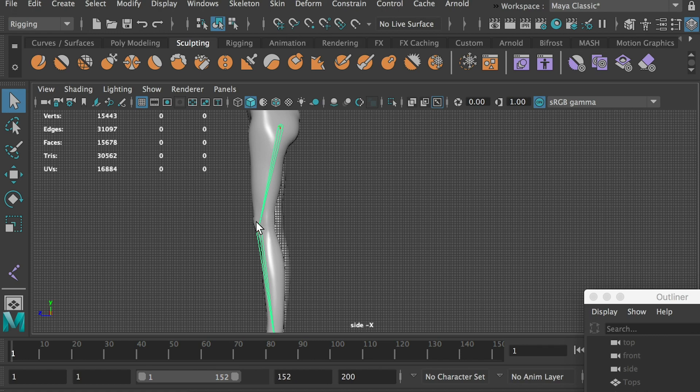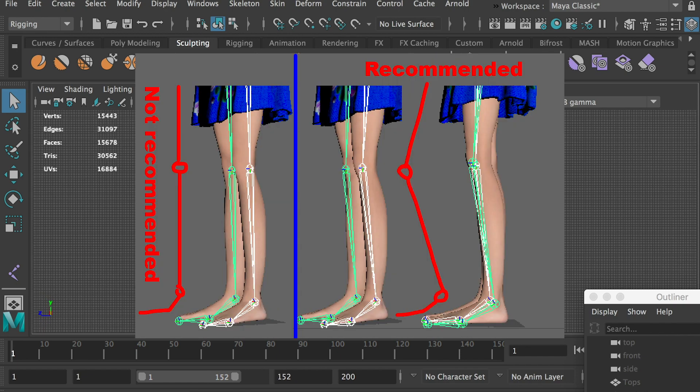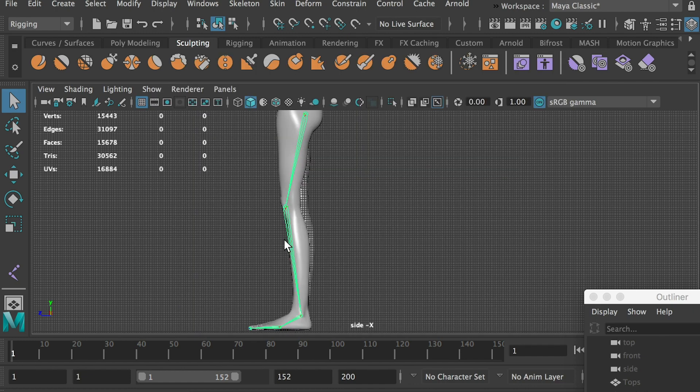Here's an important part. We want to keep this angle at the knee joint. Later on, we will set up an IK control on the leg. A straight leg skeleton will make the computer confused and not know in which direction to bend the knee. With the angle at the knee joint, the computer knows the knee is supposed to bend backward.